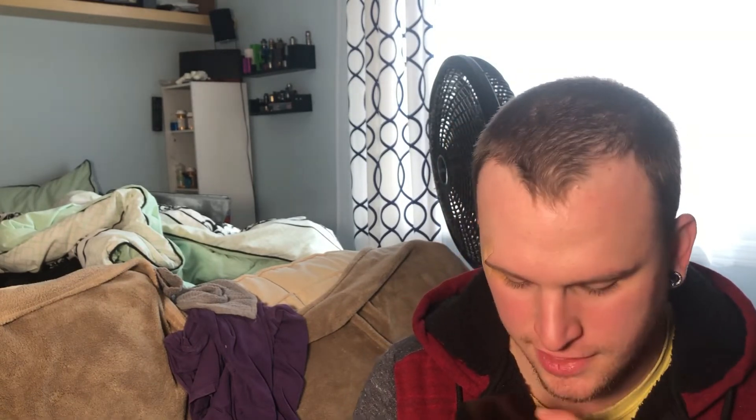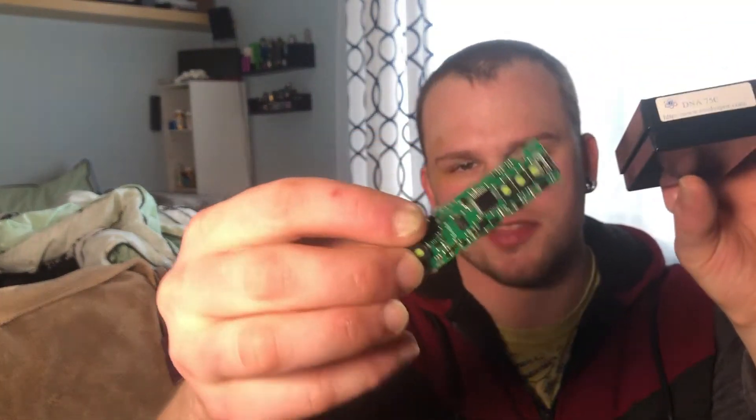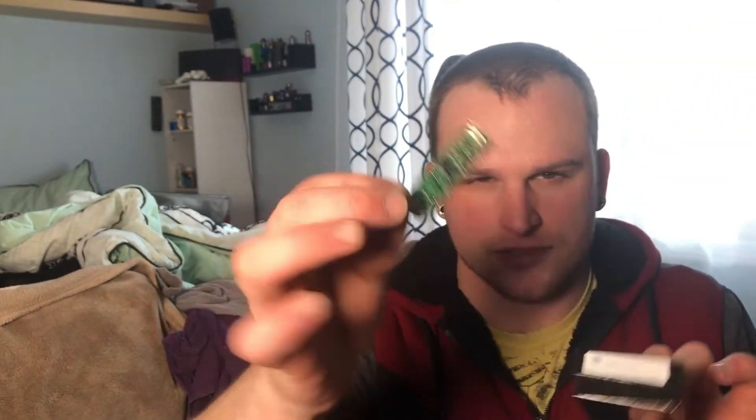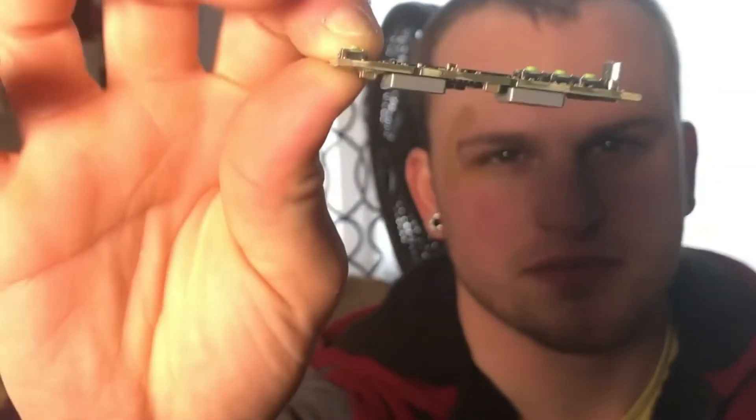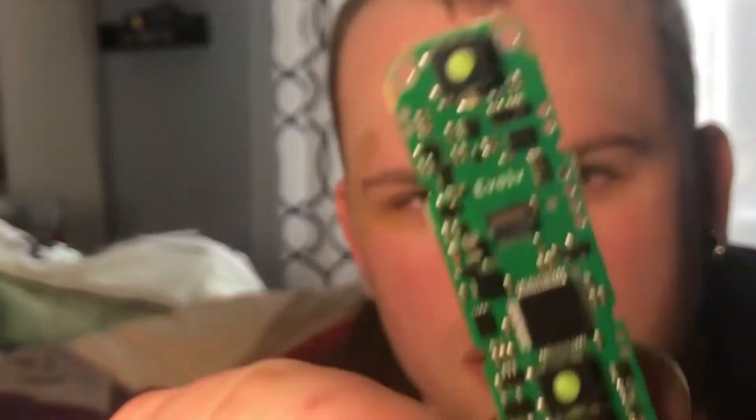This is one of my DNA 75C chips that I'm going to be putting into a custom box mod I'm making myself. It's going to be very spectacular and innovative. The 75C means I can do so many things — dual parallel, single, or triple parallel configurations. The box mod will be made from hybrid stabilized wood with epoxy resin. All of this is authentic — you can clearly see 'DNA 75C' right here.